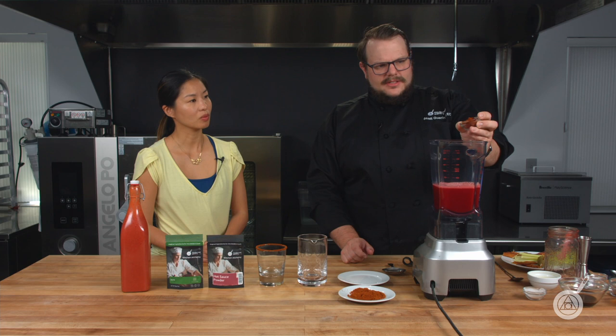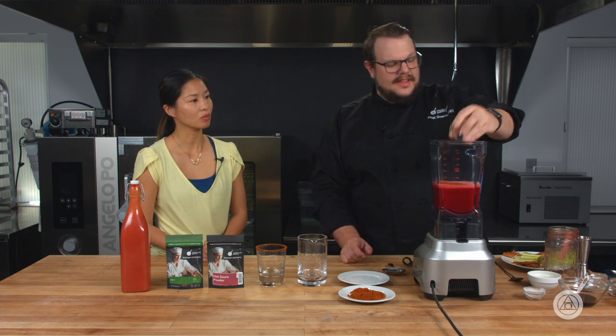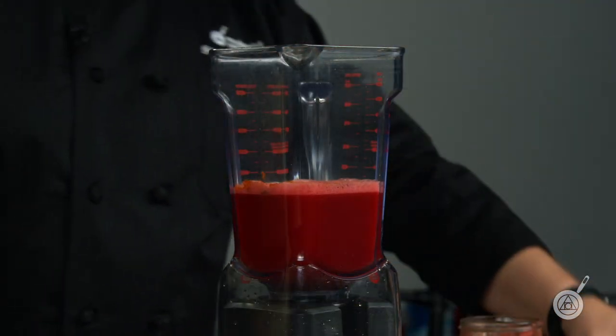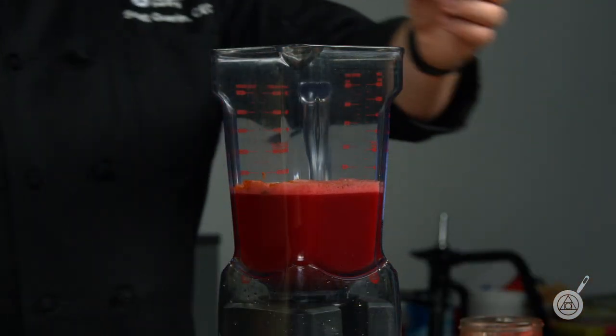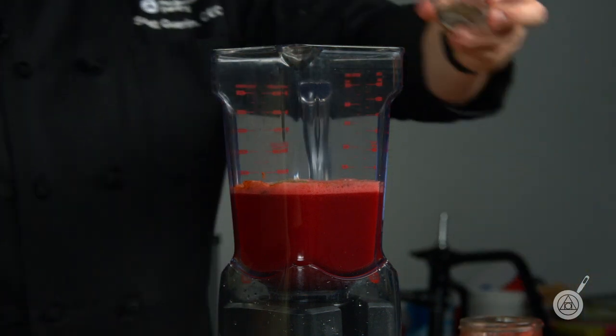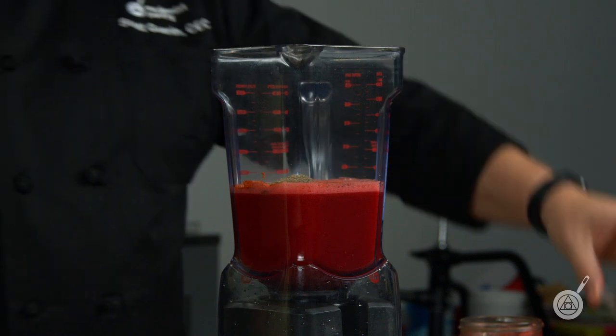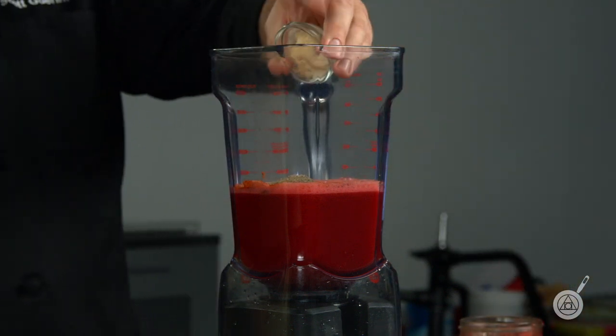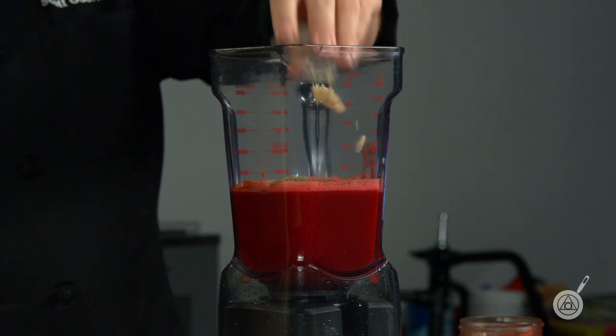I'm going to add paprika, which is going to bring a lot of that color forward. Some hot sauce powder as well — it's a very spicy Bloody Mary. Some celery seed, black pepper, and horseradish. These are all to your liking — if you find it's too much horseradish or too much black pepper, you can change it up.